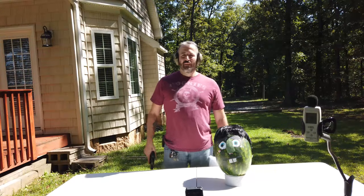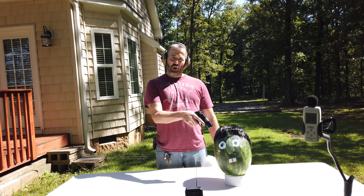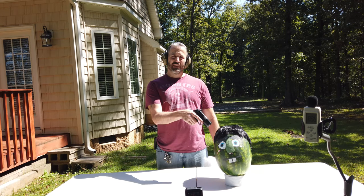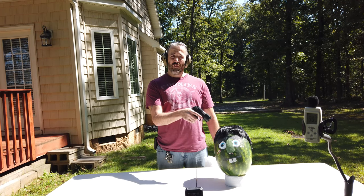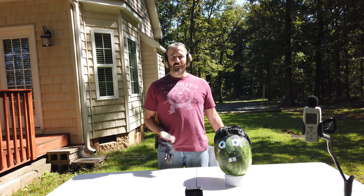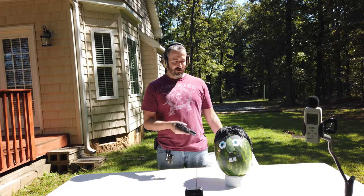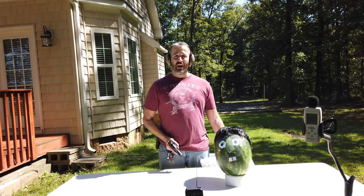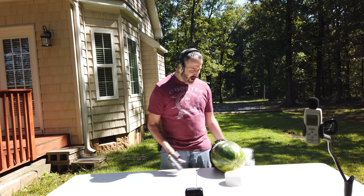Okay guys, what we have here is Chuck. Chuck is going to be the test dummy for this pillow silencer test. I kind of feel bad for Chuck, but it's all for science and it's all for you guys, so Chuck's just got to die today.